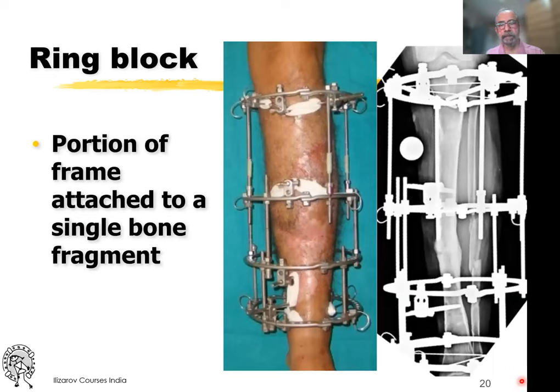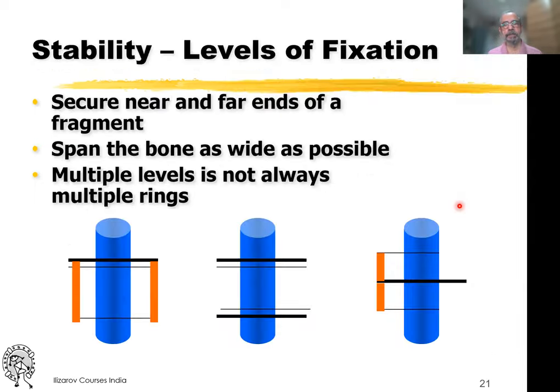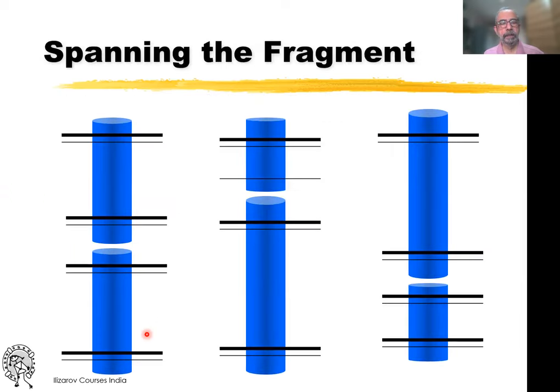A ring block is two rings attached to the proximal fragment — having a ring block is always a good idea, but sometimes you have small fragments. If you are close to the ends of bone, the ideal would be a ring block, but using one ring and dropping wires off it so that you span as much of the bone as possible is a good idea. Depending on your configuration, you can have two ring blocks. If the fragment is large enough, you can still have two rings closer to each other, with rings as close to the ends of that fragment as possible.